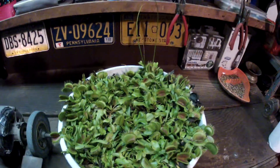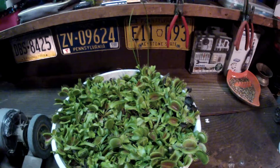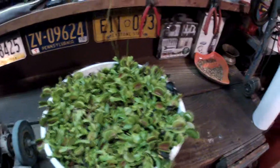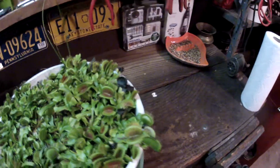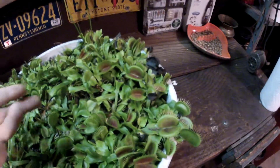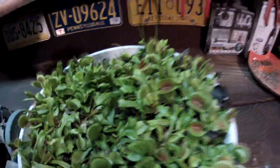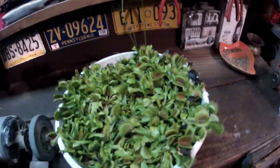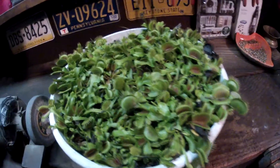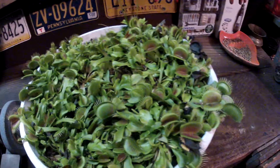I have it in my garage. Believe it or not, about 50% of this has probably turned black and I cut it off, which is why there's so much green right now — I keep it clean. When they turn black I cut off the traps; if the leaf is still green I leave the leaf. I keep it slightly moist; I've hardly watered this thing at all. It's very important not to keep it too wet during the winter.